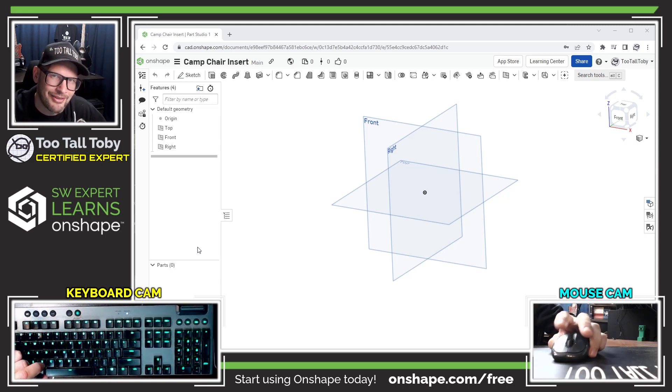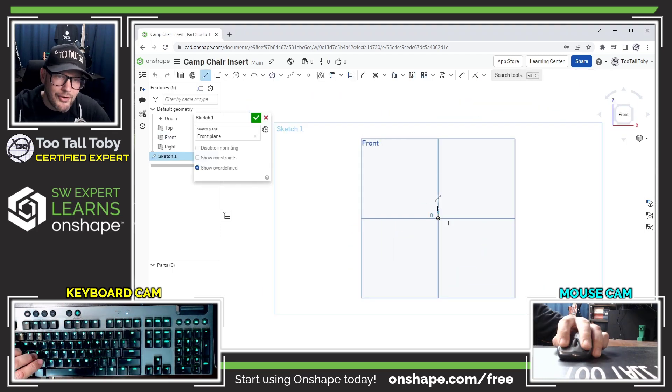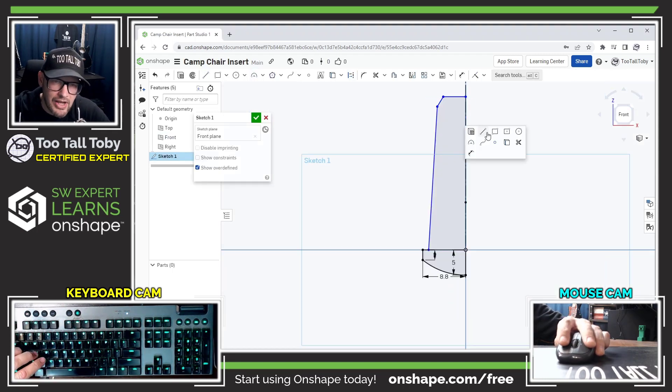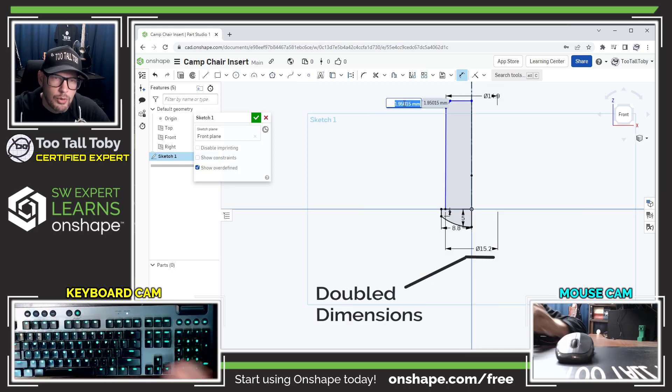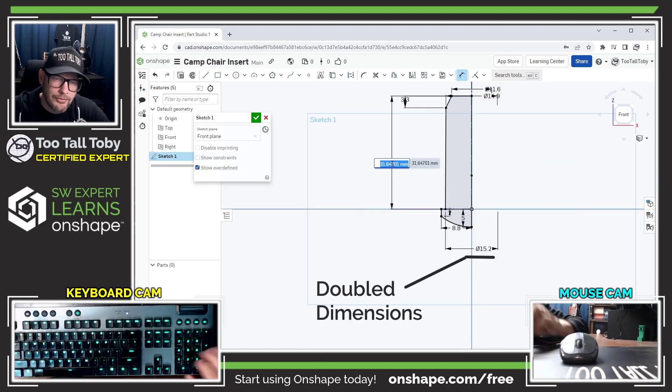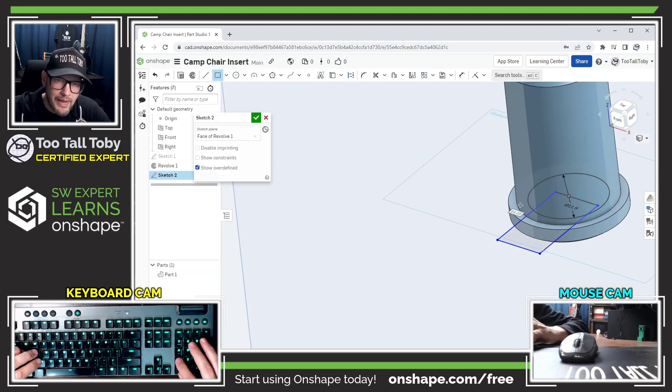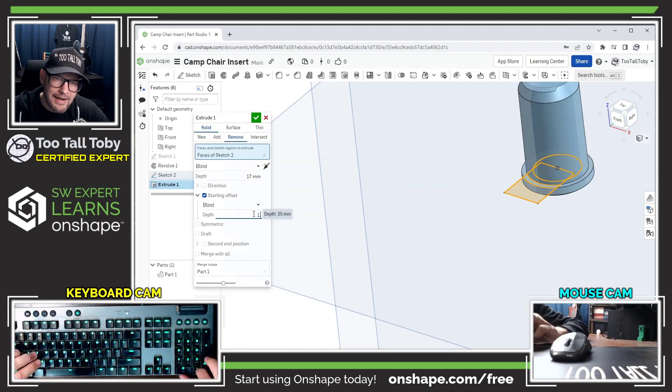I really have to make sure I get those two dimensions correct. I'm going to start on the front plane of this model and create a centerline so I can generate some doubled dimensions, which are really helpful when creating revolved features in OnShape. Next I'm going to create a cut extrude which will act as a pocket for the knot of the bungee cord.